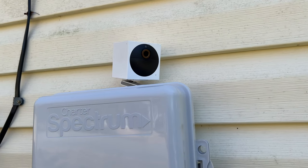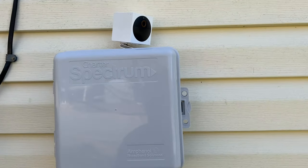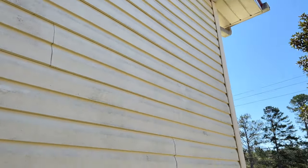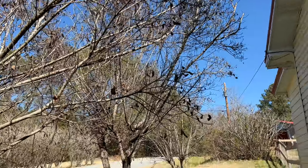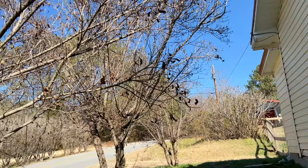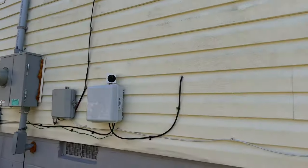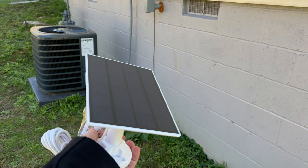This is the Wyze Cam Outdoor on the side of my house, protecting my Spectrum box — I've got another one down there to cover anything else. The sun comes from in front of my house and sits back here, so essentially anywhere along this wall — maybe with the exception of these trees, depending on — I've got to get rid of those. We're going to plug this in and see if we start getting a charge.